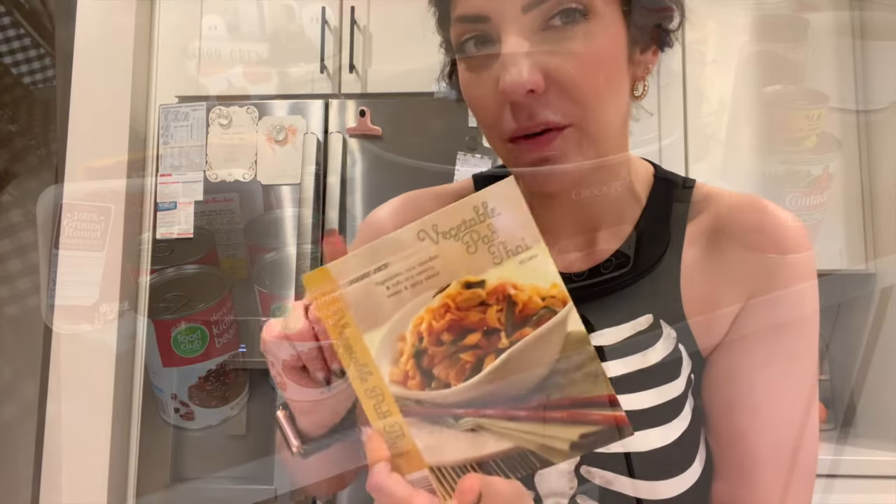Oh, that's spicy! It definitely has a kick — yummy. 400 calories and 10 grams of protein. Today you guys are definitely getting spoiled because we're going to be giving out dad's chili recipe.